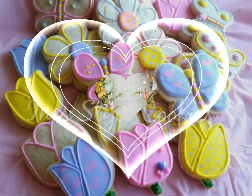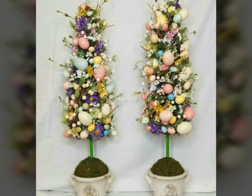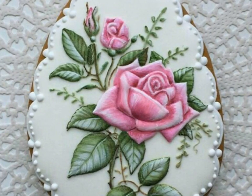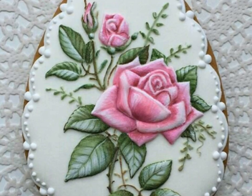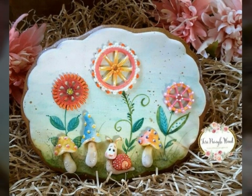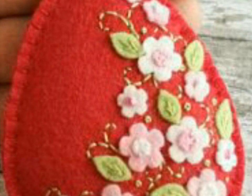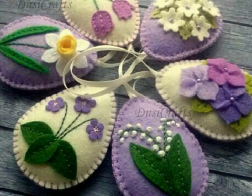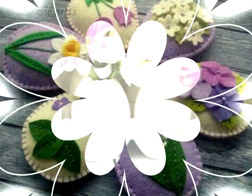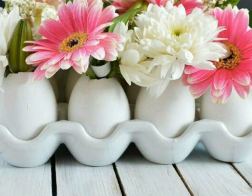Friends, watch my full video to get very beautiful and decent ideas about this beautiful egg flower decoration. Never forget to subscribe my channel, like my video, comment on my video, and share my video. Press the bell icon to get notifications on.